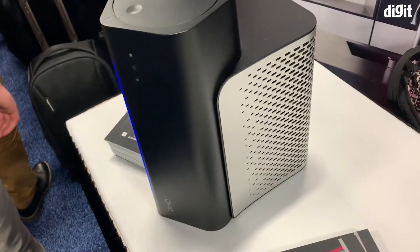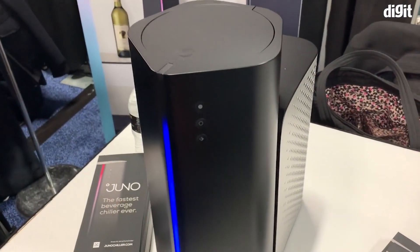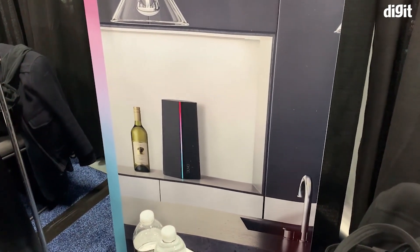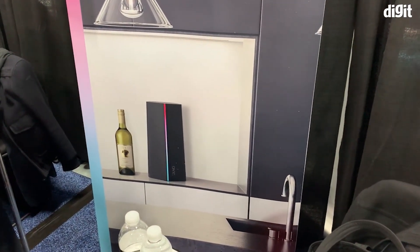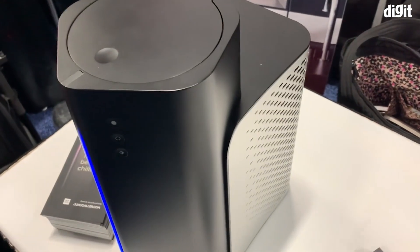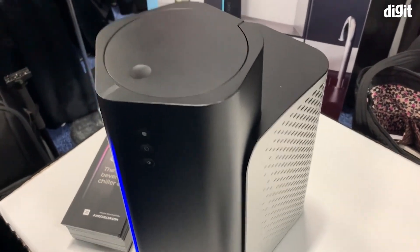The final machine looks like this — it has a much cooler aesthetic appeal, so you could place it in your living room or kitchen. It has a really cool design with a little LED strip right in the front. As you can see at the back, it is placed next to a bottle of wine to give you a perspective of how big the device is, and it can actually take up to a full bottle of wine.